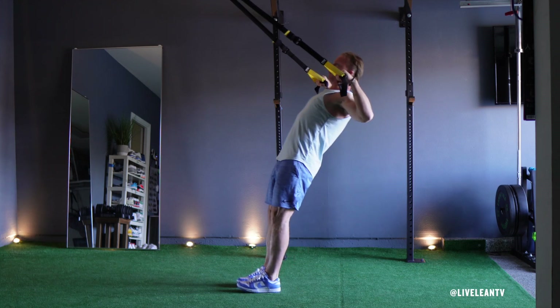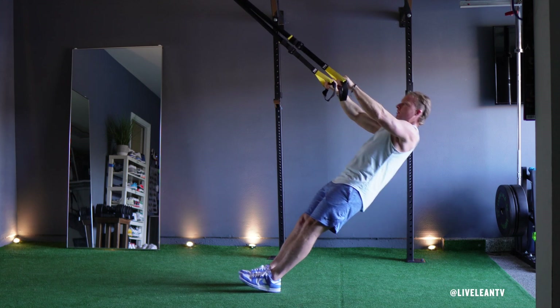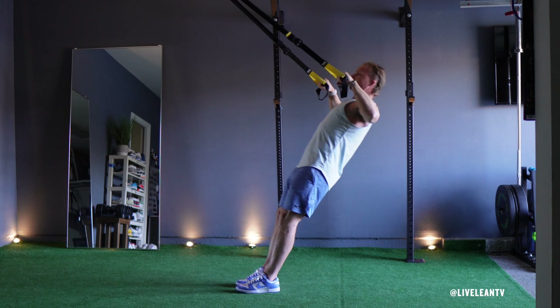Positioning your feet closer to the TRX anchor will place your body at a greater angle, thus making the move more difficult. To make it easier, position your feet further away from the TRX anchor, thus making you more upright.